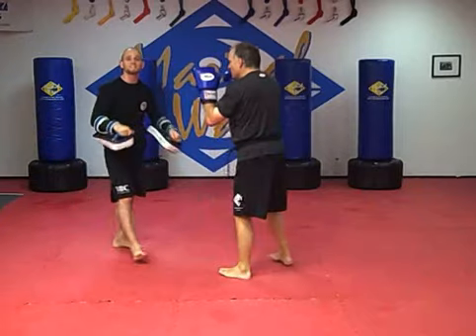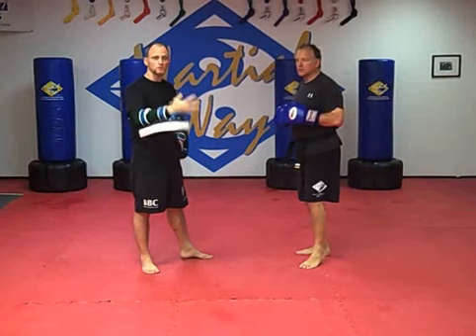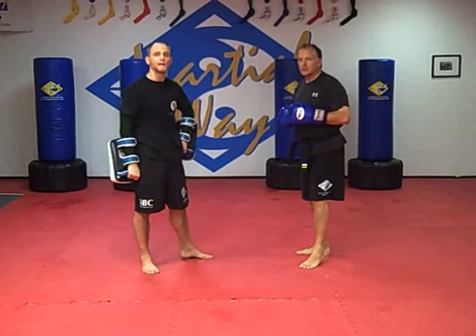That's the good stuff, guys. So remember, this is your first five motions: the teep, the skip kick, the cross, the hook, and then the long knee. You can put these into play with a lot of your open feeds and have some fun with it.